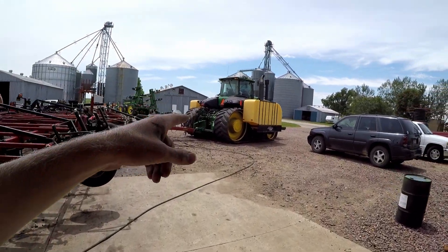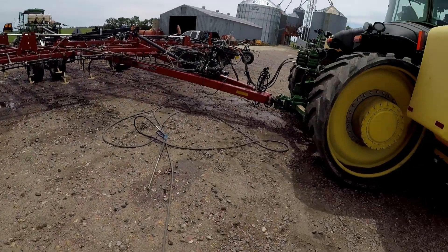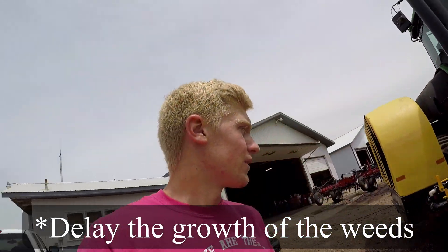We still have to clean the 9530 and take the side tanks off. For those of you who don't know, we use the side tanks to spray a pre-emerge in front of the field cultivator. Pre-emerge basically keeps weed seeds from germinating, so it really helps delay when we can spray on the field.